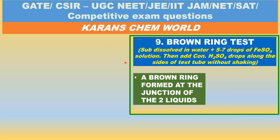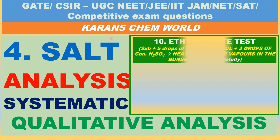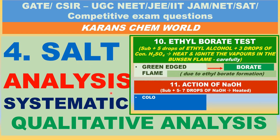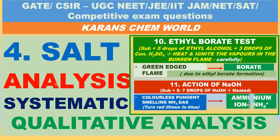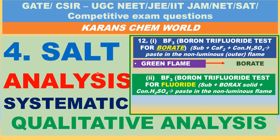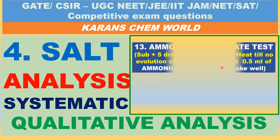Good morning. Welcome to Current Scumber. In this video, we will see Part 4 salt analysis. We have already seen 8 tests. In this, we will see the boron trifluoride test, the brown ring test for nitrate, and the ammonium molybdate test.